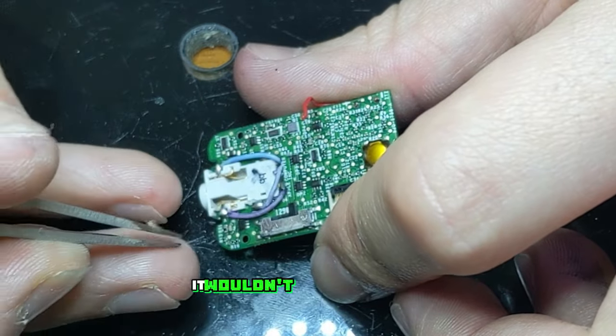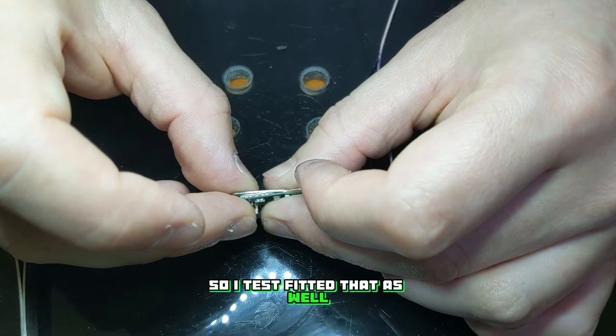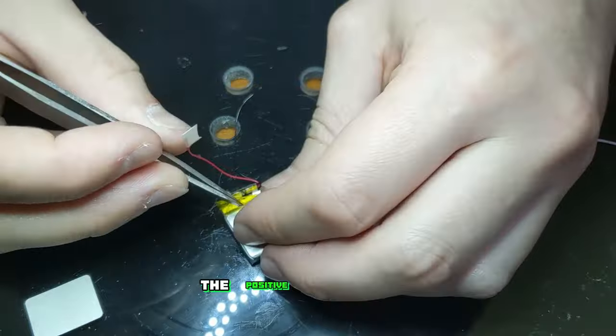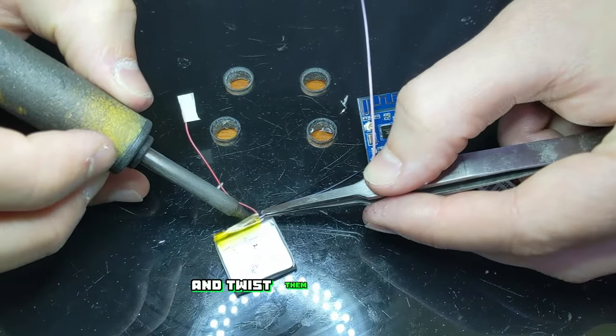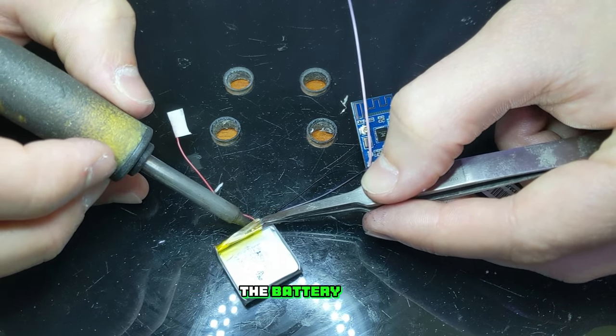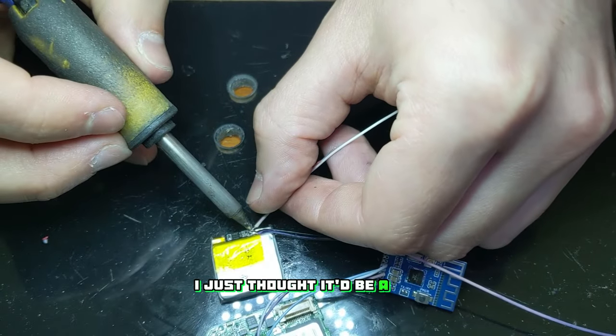I pulled them tight so they'd take up the least amount of space possible — if I kept them long like that it wouldn't be able to slide back into the plastic housing. I also realized they might interfere with the on-off switch so I test fitted that as well. I had to reposition them a bit but it did end up fitting. Now to wire the positive and negative leads up to the battery. I had to take off the wires that were already on there and twist them together to get them to stay. I hooked them up to the connection points on the battery BMS, though I could have also wired them to the other end that connects to the board — I just thought it'd be a bit cleaner this way.